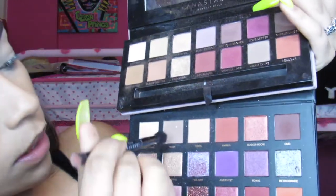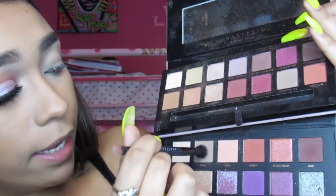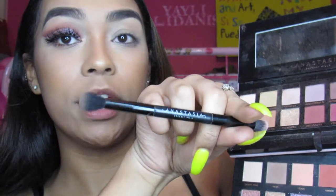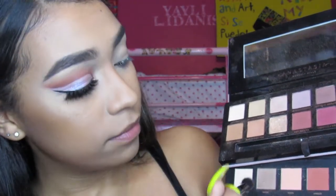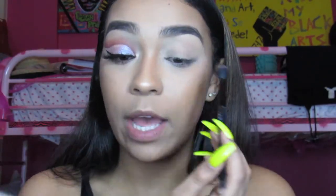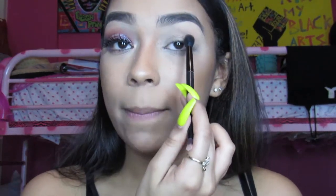To begin, I will be taking Musk from the Huda Beauty Desert Dust palette on my Anastasia Beverly Hills fluffy brush and the smaller brush. This will act as my transition shade — I'll be putting it into my crease, and since we're doing a cut crease, I'm going to follow the natural shape and then flick it up towards the end.